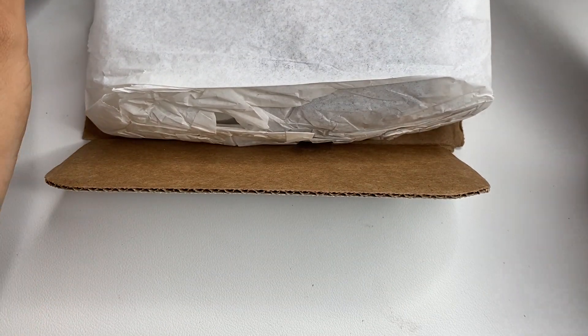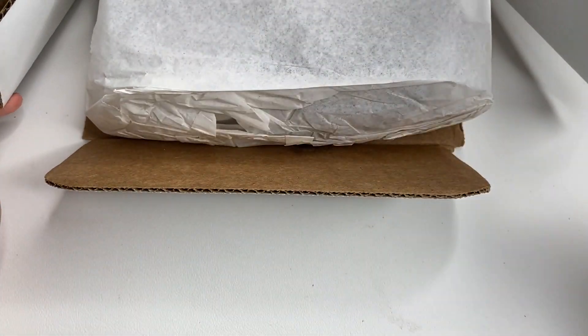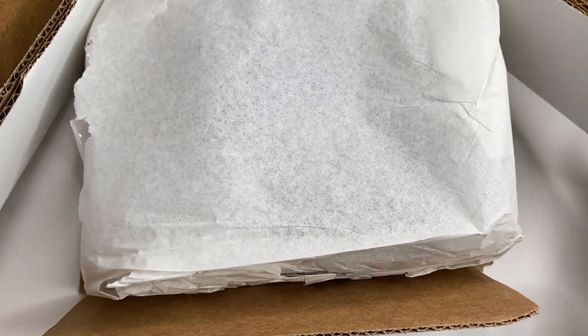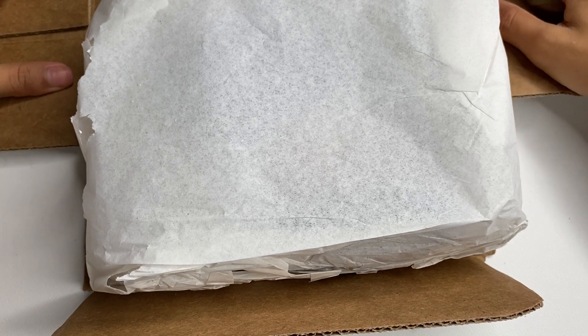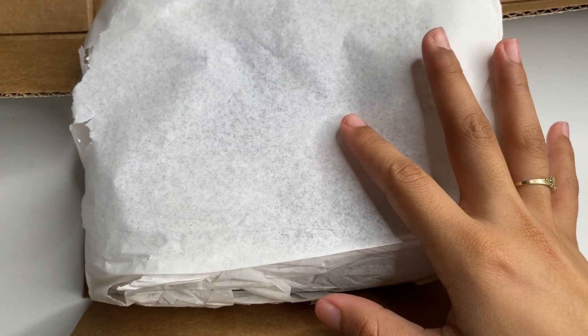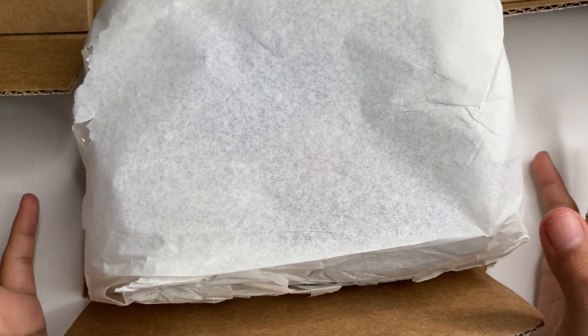I don't know how I was supposed to open it but I ripped the sides. As long as we have our products I don't really mind. This is what we got in the month of July and I'm so excited.